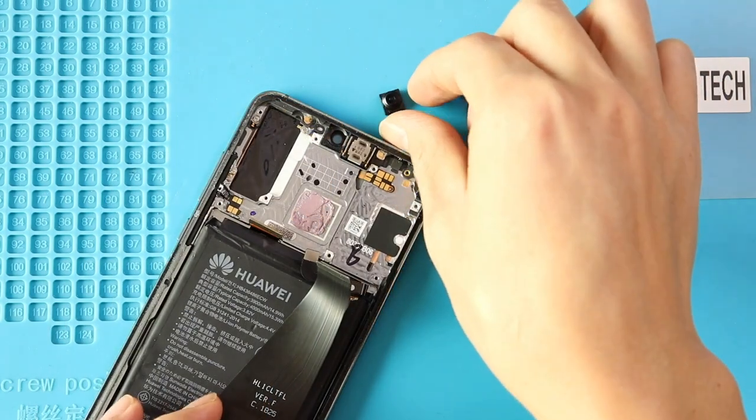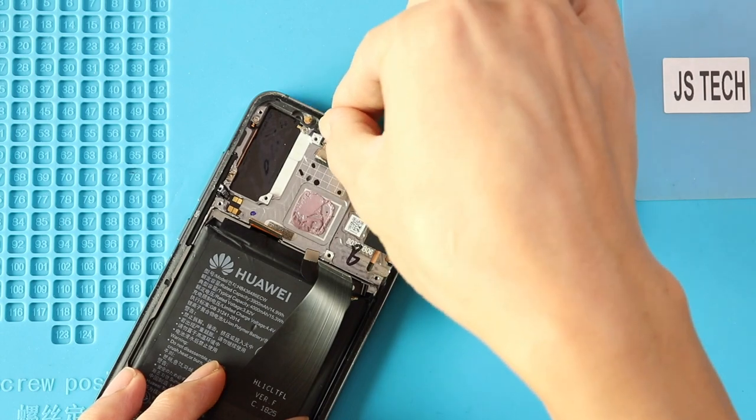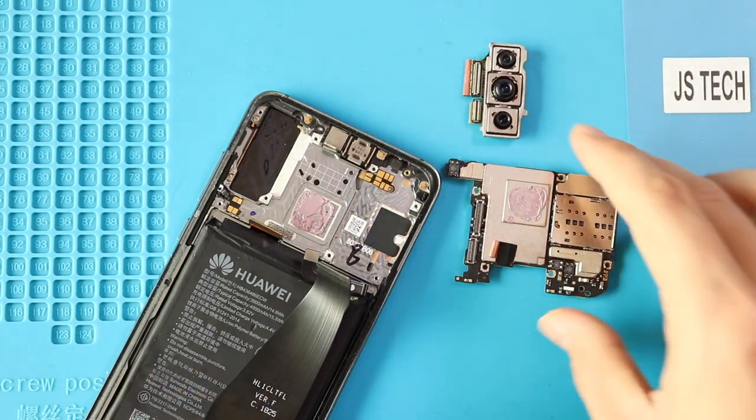Next, replace the broken front or rear camera with a new unit and add cameras to the body. First, place the front camera and then add the rear camera with the tape.